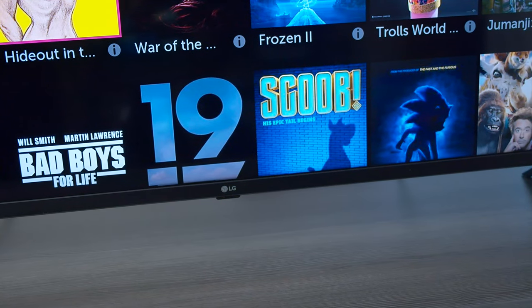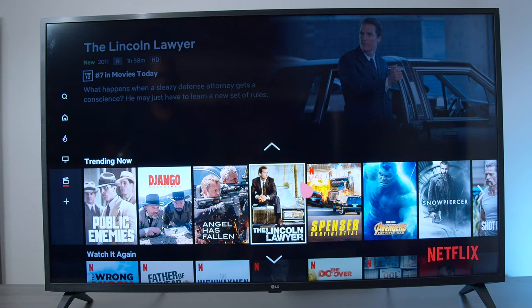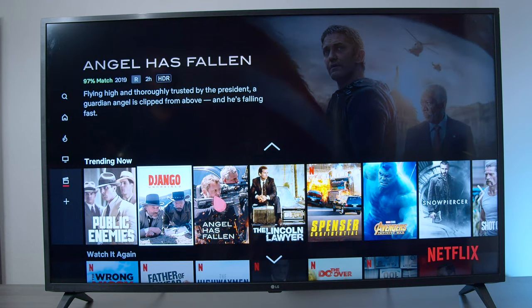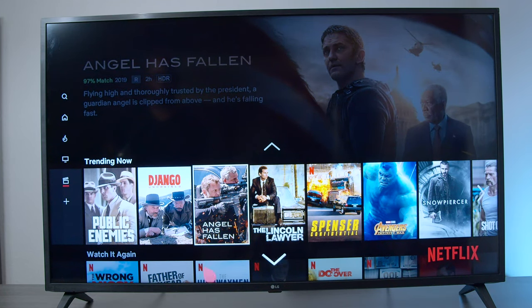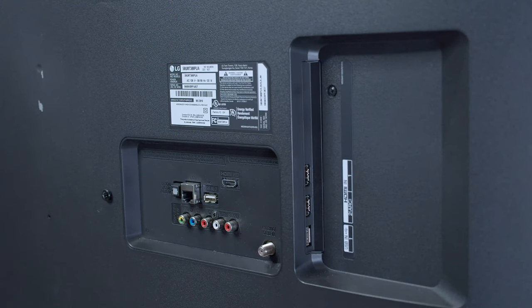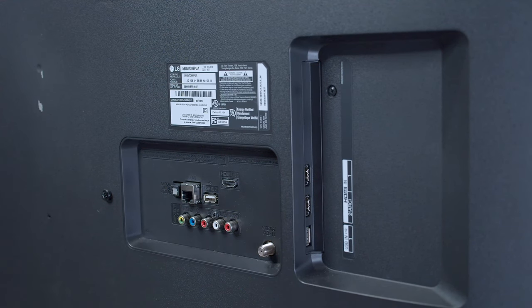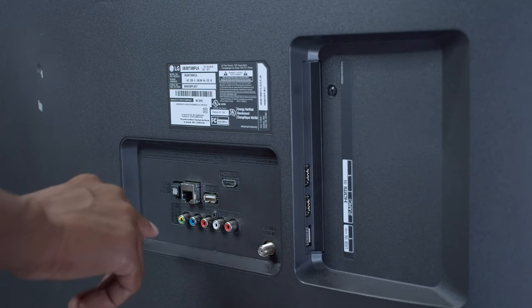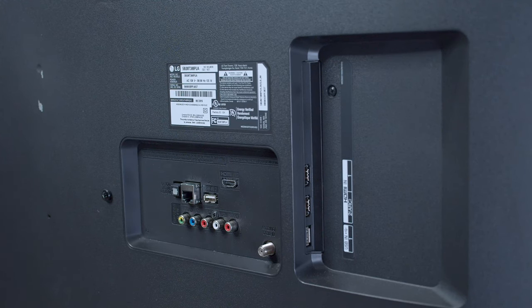It also has a two channel 20 watt amplifier and it supports DTS decoding, where the Samsung doesn't have that. It has Bluetooth 5.0 and it will sync with an LG soundbar. The feature I really love about the LG is that it has this magic remote control where you have a mouse pointer that moves around the screen and you can select everything just like a computer. Taking a look at the back of the LG, you have three HDMI inputs and one of them supports ARC, which is really good in case you hook up a soundbar. You also have two USB inputs, one LAN connection, a fiber optic, and it does have component video in case you want to hook up an older DVD player.